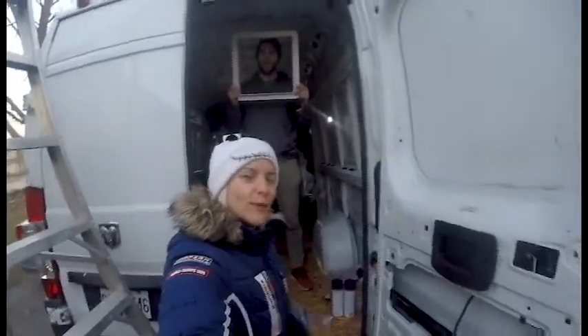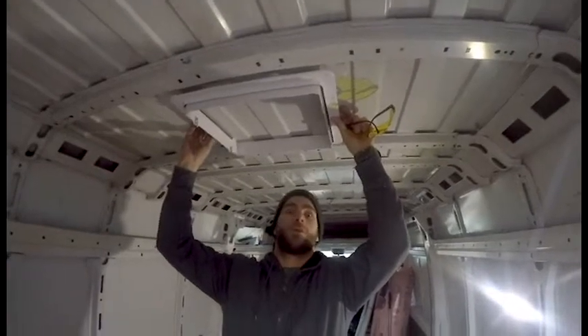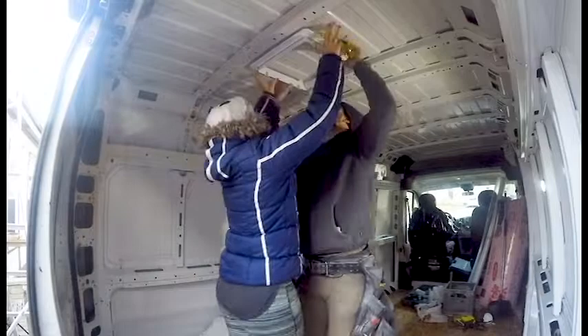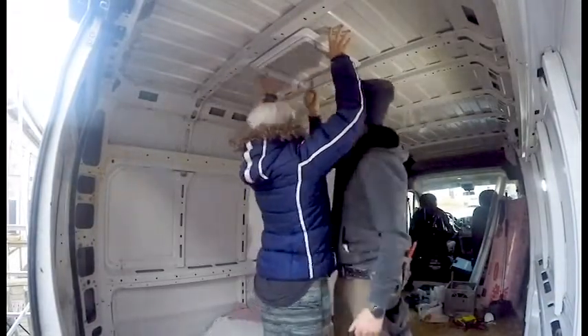Hello there! Week 2! Hi everyone! Today we are back with a short video on how we installed the fan.